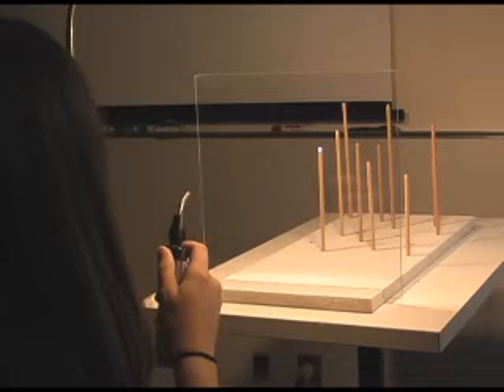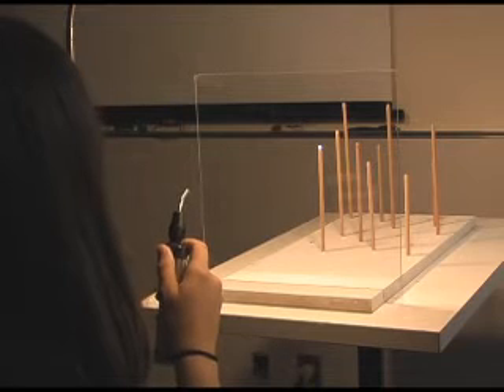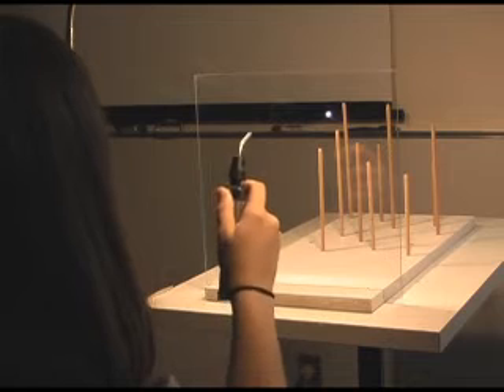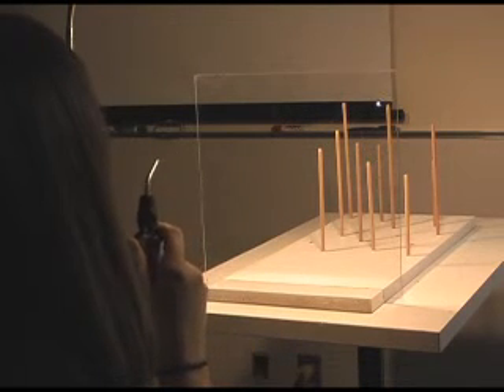Almost like your fixation disparity or associated phoria, right? Or like what we would see with our Brock string. She's looking at one distance, thinking she's touching another distance. Now come all the way back to the tip of this one here. Other direction — everything's opposite. It takes a little bit to get a sense of that.